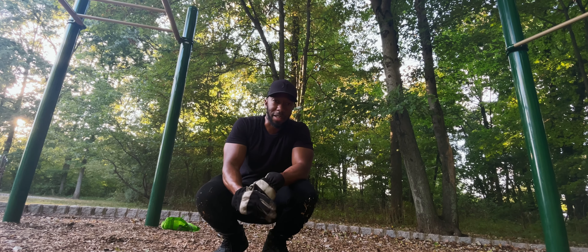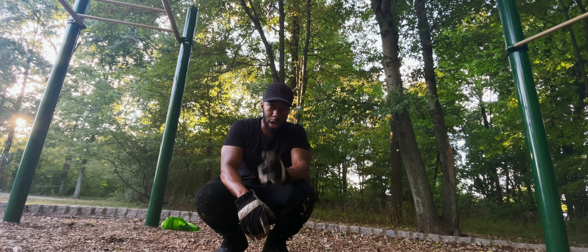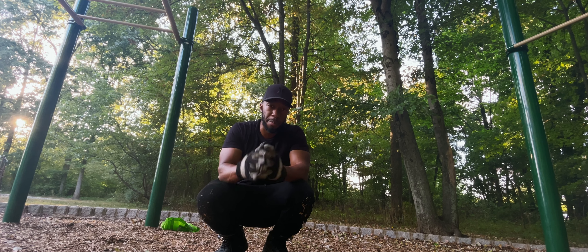What's up guys, welcome back to KBM Fitness, home of your 30 second power workout routine. Today we're going to be doing upper body, three moves.